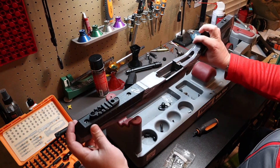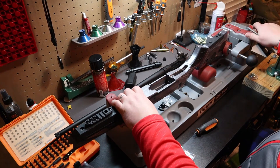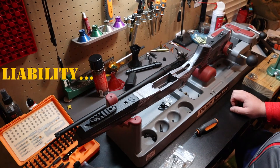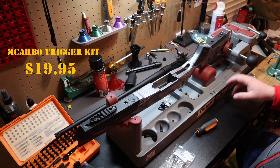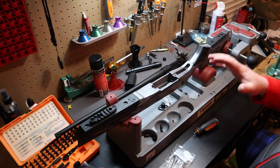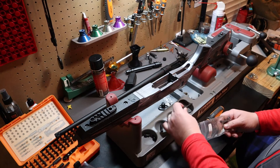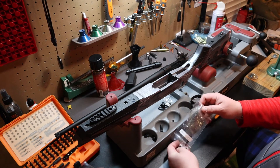At this point would be when I'd swap out the trigger. I've got an McArbo adjustable trigger, but I don't really want to show how to do the trigger install here. You can go to mcarbo.com — they've got a great video on how to get it apart and back together. It is phenomenal how much difference it makes. It's adjustable with different springs, whether you want it set up for hunting or bench rest — pretty slick.